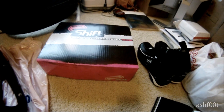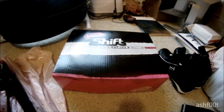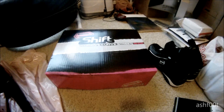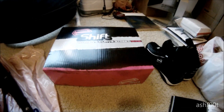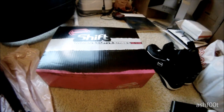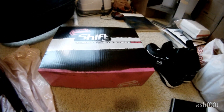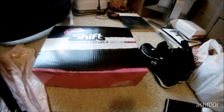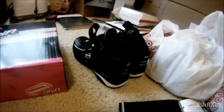Hey guys, welcome back to my gear reviews. So the first of this season, of this year, I got something from Shift. It's their new women's Curve Street Shoe. These are pretty cool shoes for females. They do have men's shoes too, so don't worry guys — those have been out for a while. It's just that this will be their first year with these new street shoes. They're pretty wicked awesome; they look like basketball shoes.